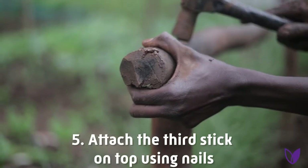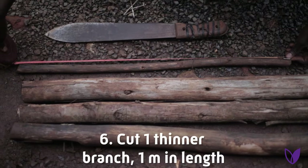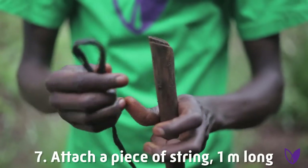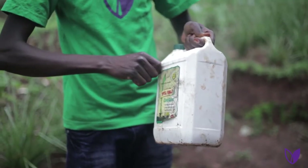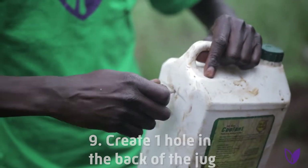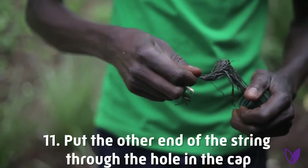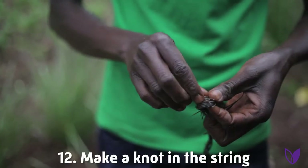Hammer the other stick. Cut one thinner branch of one meter length. Attach a piece of string one meter in length to one of the sticks. Mark the location of the hole on the container around 12 cm below the cup. Mark a hole in the cup using a nail. Put the rope which is attached to the stick through the hole in the cup.